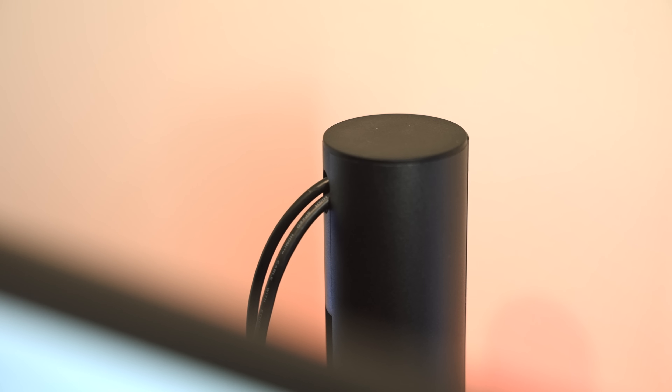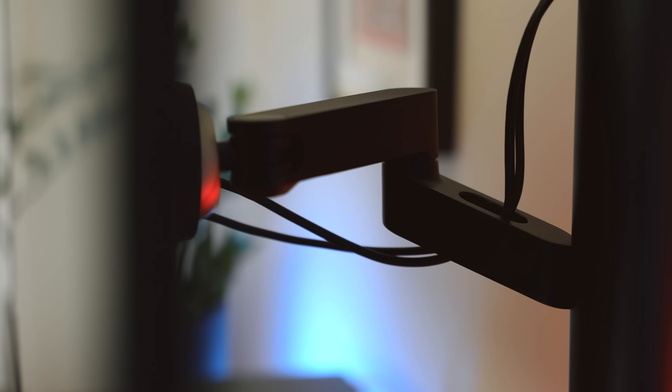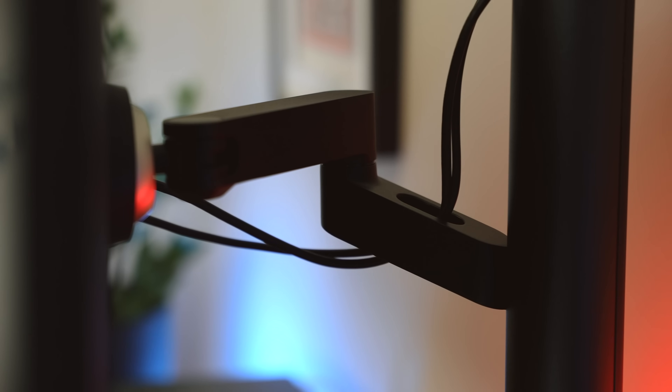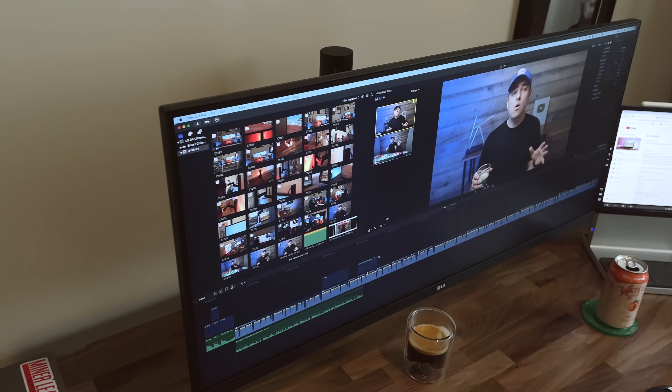...if you're a stickler about cord management, this monitor arm is going to be your best friend — it keeps things nicely tucked away, clean and organized. Good cable management and the hovering monitor effect definitely evoke...